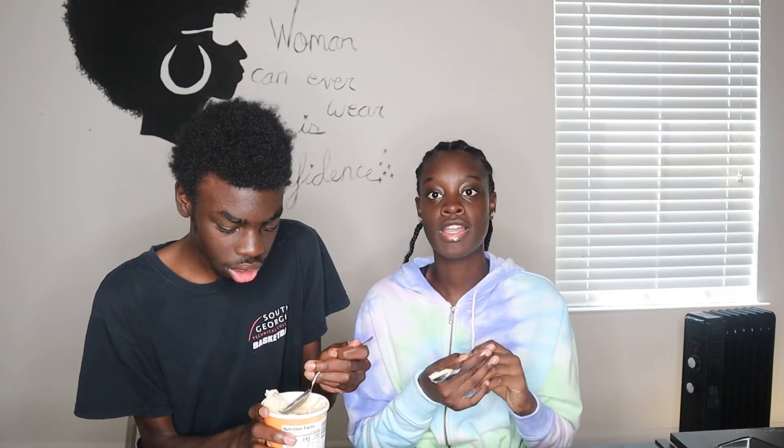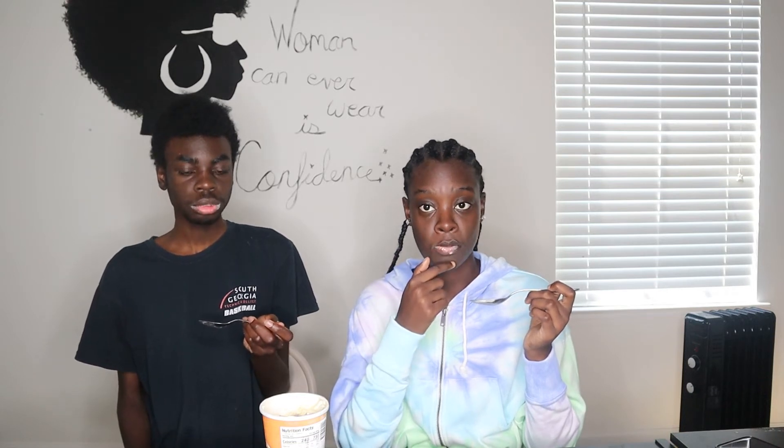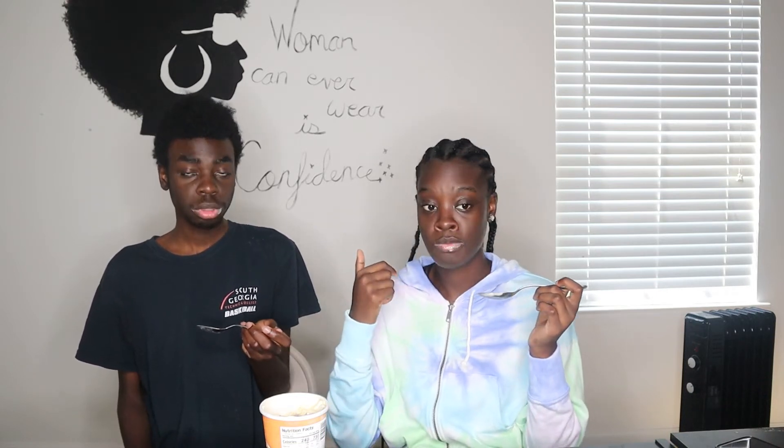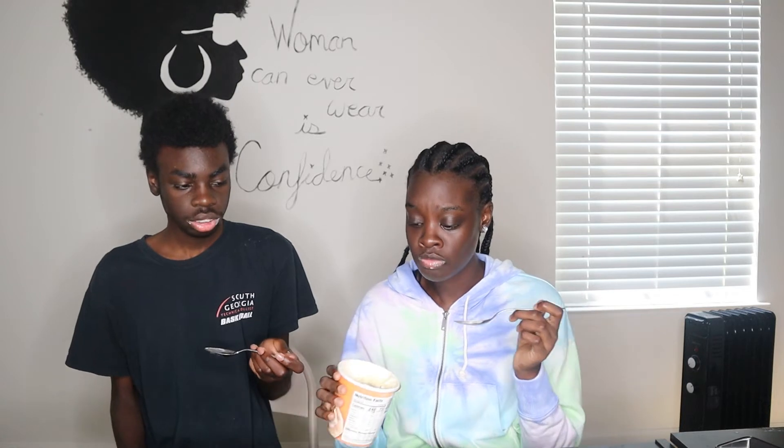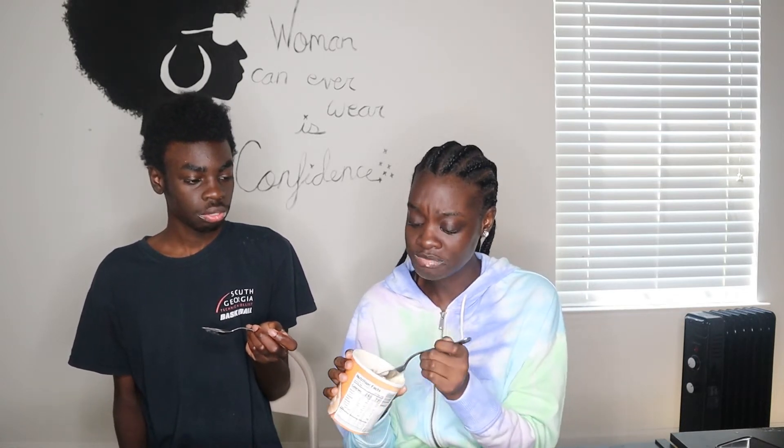He's absolutely right — it's like soggy cinnamon toast crunch. Like a generic brand cinnamon toast crunch, if I should say. But you know what? I think this is one of those flavors that old people like.